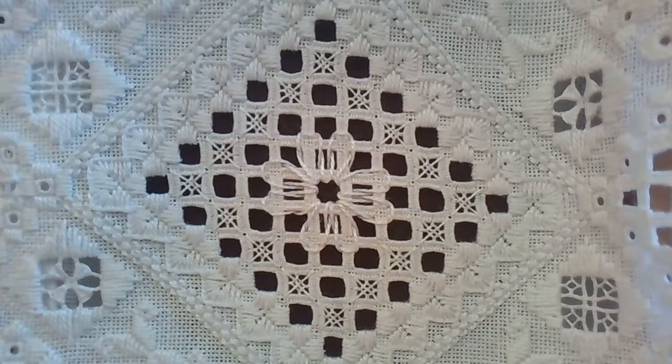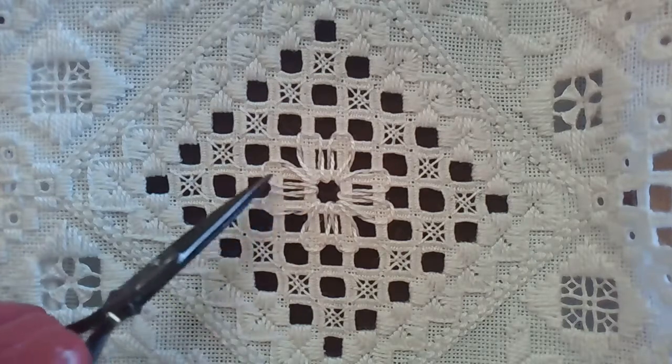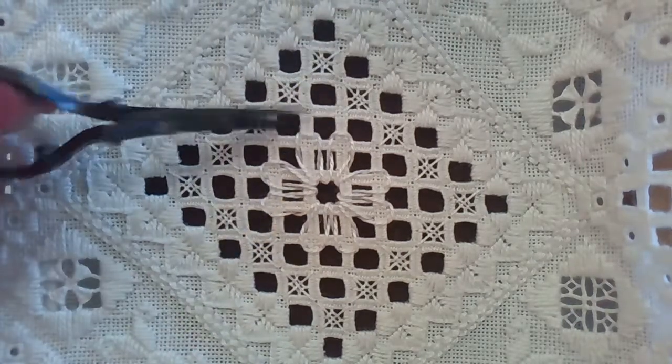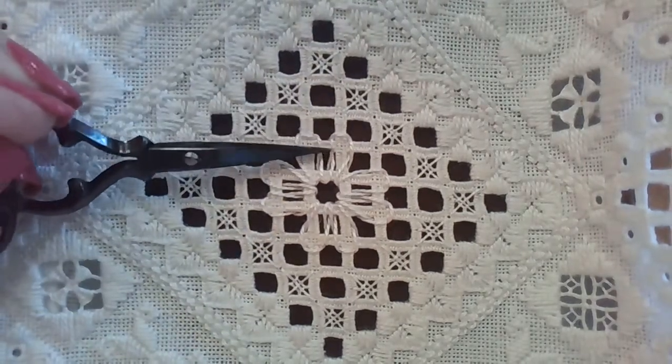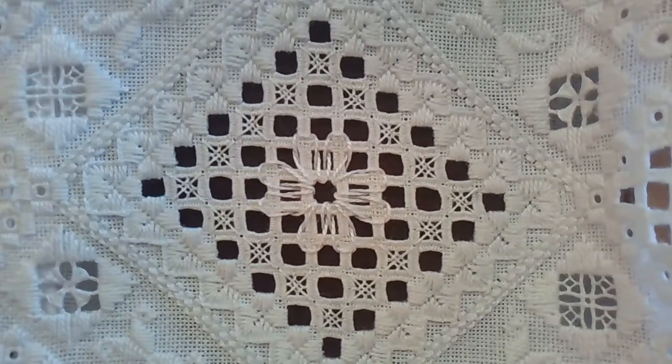Hi, this is Terri Bae of Terri Bae Needlework Designs, and this stitch is the Lacy Daisy. The Lacy Daisy is a woven stitch — it just goes over and under needle-woven bars. It's a simple little stitch, but the charts can be confusing, so I'm going to demo it today.